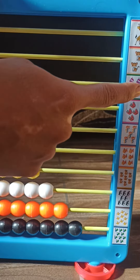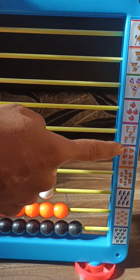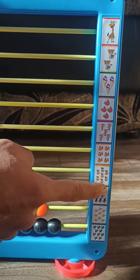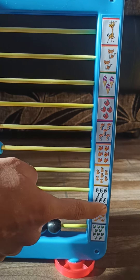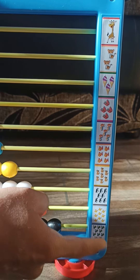One. One, two. One, two, three. One, two, three, four. One, two, three, four, five. One, two, three, four, five, six. One, two, three, four, five, six, seven. One, two, three, four, five, six, seven, eight. One, two, three, four, five, six, seven, eight, nine. One, two, three, four, five, six, seven, eight, nine, ten.